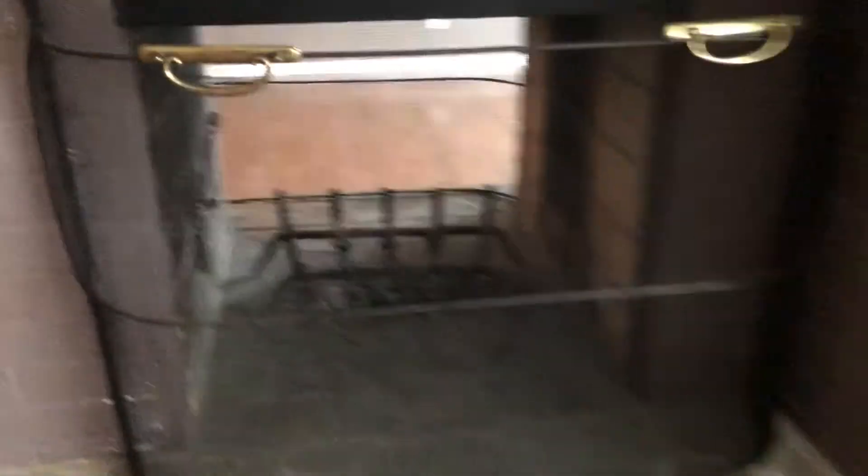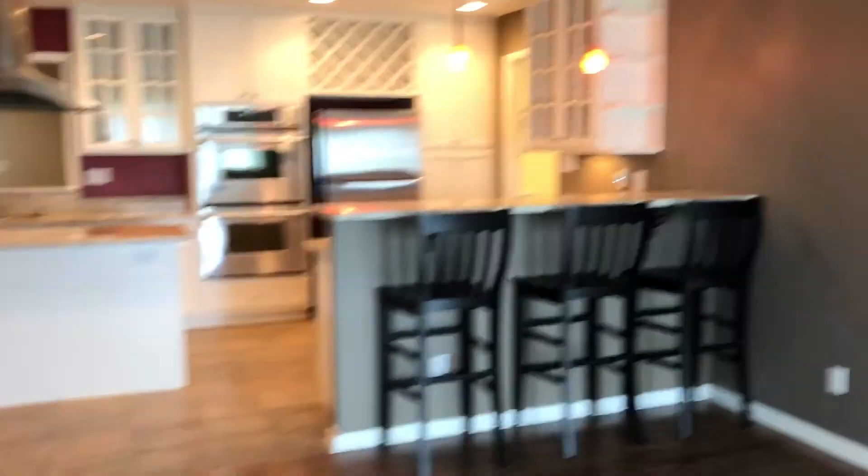All right, that concludes the move-out walkthrough for 100 Greenspring. The inspection date is May 13th, 2019.